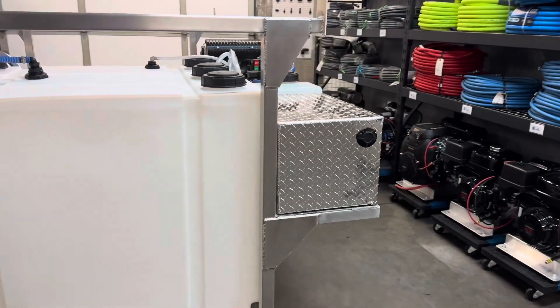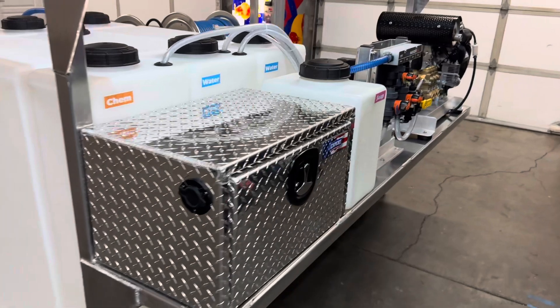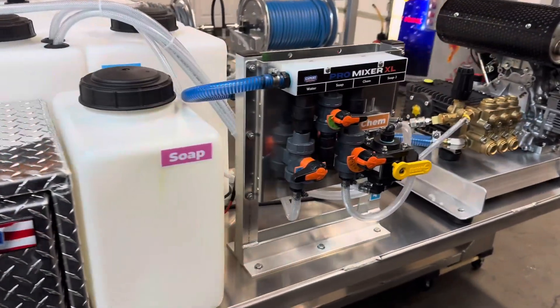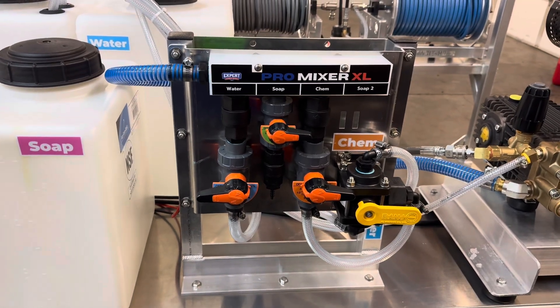We're going to take a look at our soft wash system. We have more of a deluxe type of soft wash setup here and I'll show you how that works. So it's a mixing station. You got a rinse valve there.